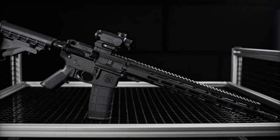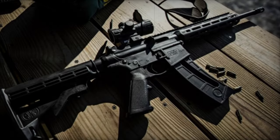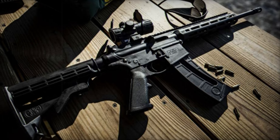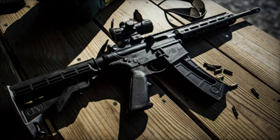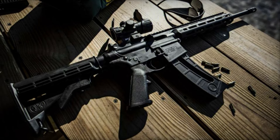With its blend of lightweight design, resilience, and customization options, the M&P 15 Sport 3 emerges as a compelling choice for shooters seeking a high-quality, versatile rifle without breaking the bank. Its reception among the general public remains to be observed. That's all for now. See you later.